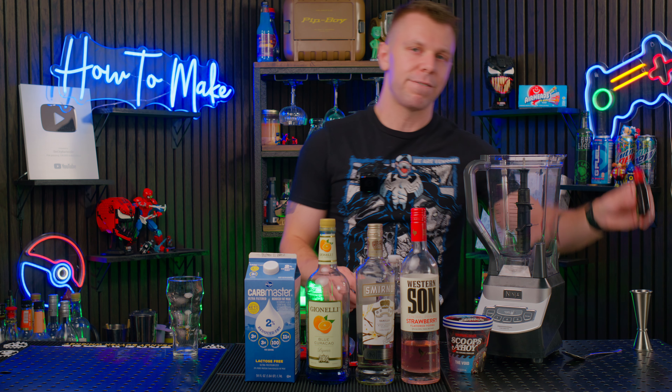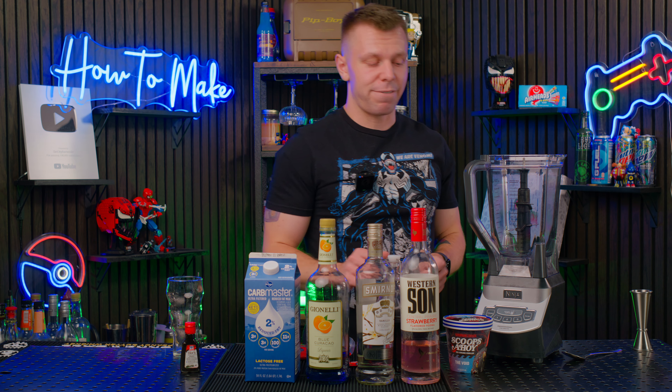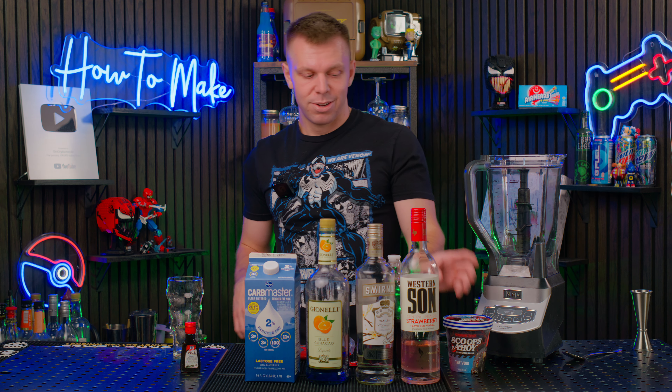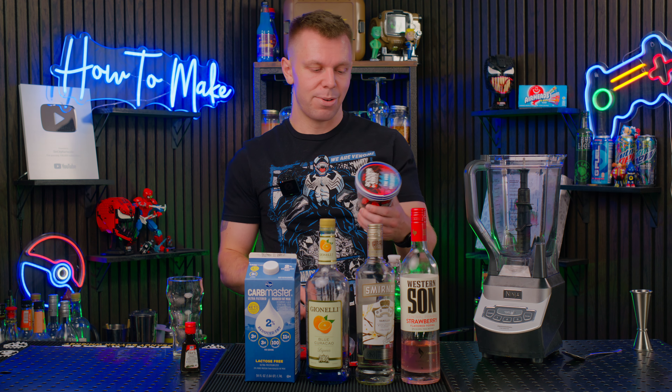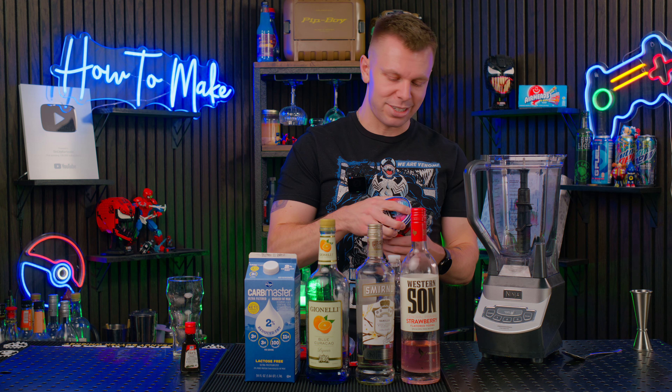Technically, if you want to count black food dye, because we want this dark as night — I don't know that we need it yet, because we're just gonna see what this Stranger Things ice cream is all about. Let's get started on making this drink.